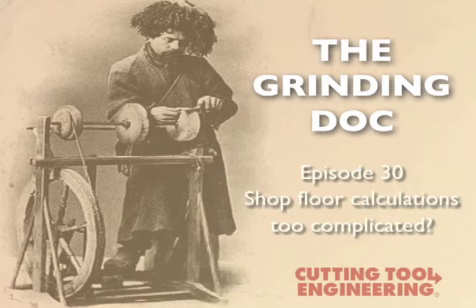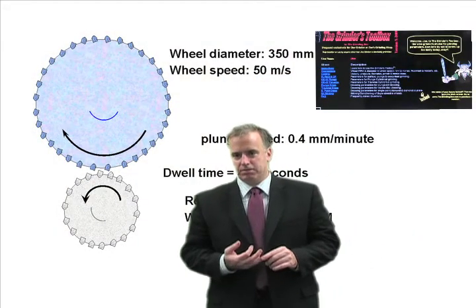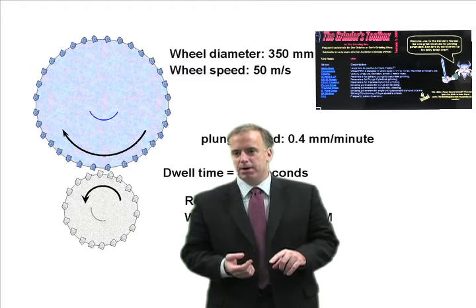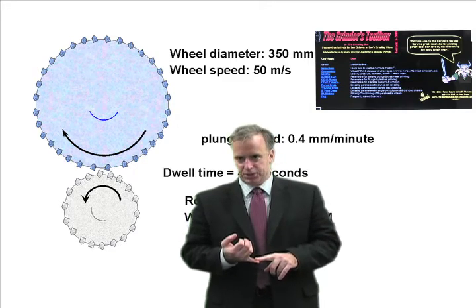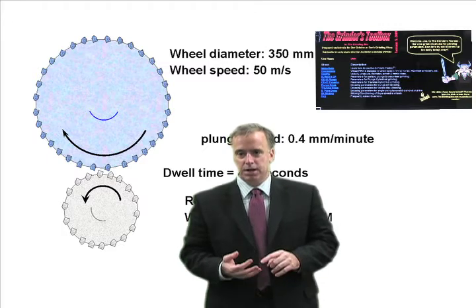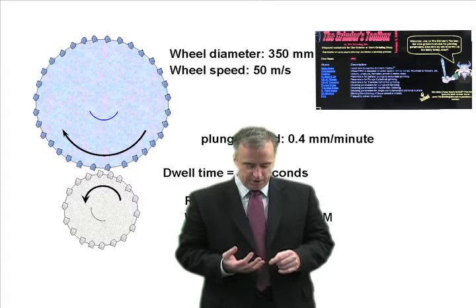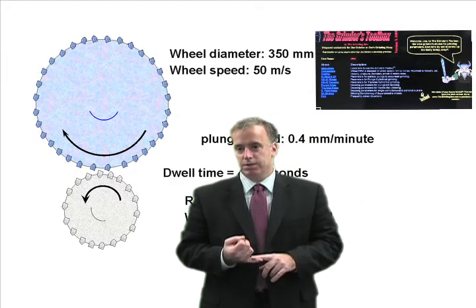I've been playing around with all these calculations but they're a hassle on the shop floor — what can I do? Over the years I've spent a lot of time on the shop floor doing calculations for coolant pressures, flow rates, velocities, pump powers, dressing leads, dressing overlap ratios, rotary diamond dressing plunge speeds and dwell times, traverse rates, and cylindrical grinding overlap ratios. And you're right — they're a hassle to do on the shop floor. I found myself doing the same calculations over and over again.